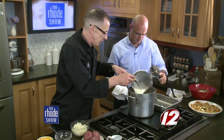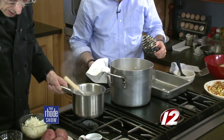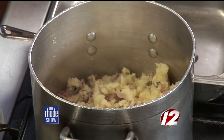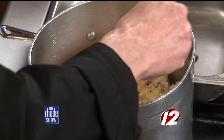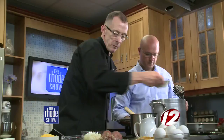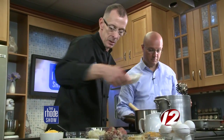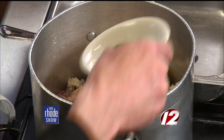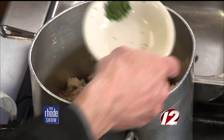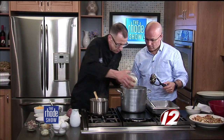We're going to add the liquid ingredient, then add our spices. This is our granulated garlic, white pepper, salt, and the parsley flakes.